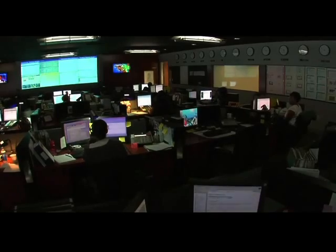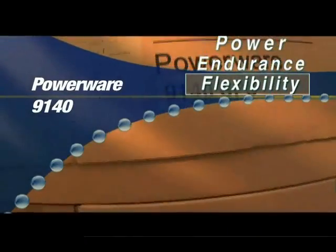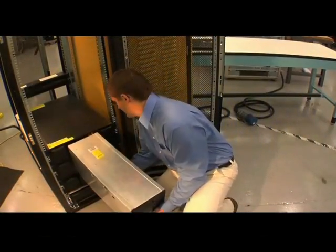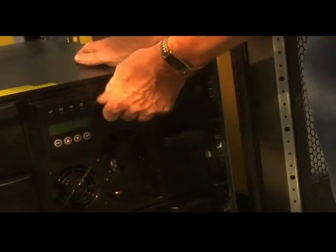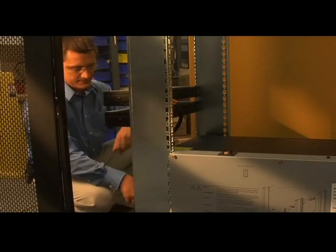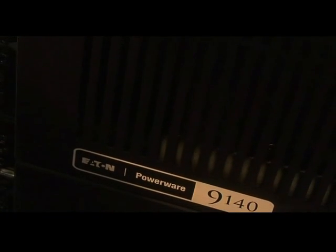With the true double conversion online topology, the PowerWare 9140 protects your IT equipment from invisible conditions that can damage it slowly over time or kill it in an instant. The 9140 is easy to install and easy to service.